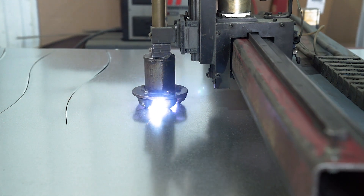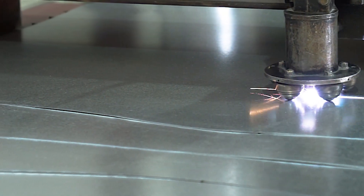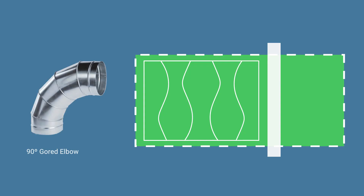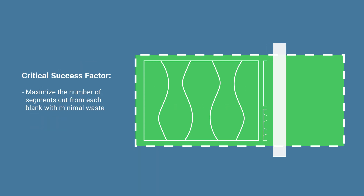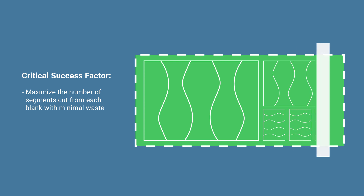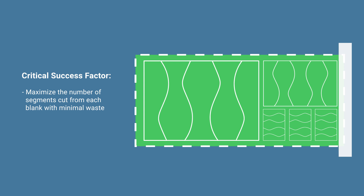For the cutting operation, the process involves cutting the segments for each elbow from metal blanks. The geometry and size of these segments is important because it takes into consideration both the diameter of the duct fitting and the angle of the bend of the elbow. For example, an elbow with a 90-degree bend will generally require five segments — two on each end with three middle segments. While the shape of these segments will be the same for every 90-degree elbow, the overall size is set by the diameter. So maximizing the number of segments cut from each blank with minimal waste is critical to the overall efficiency of the operation.